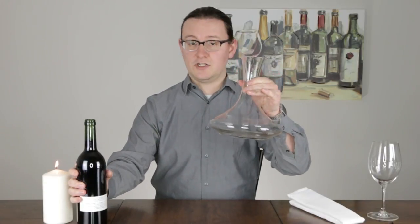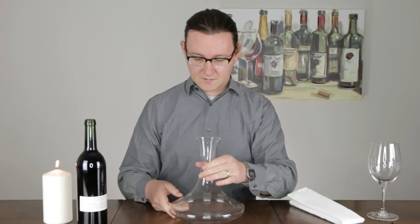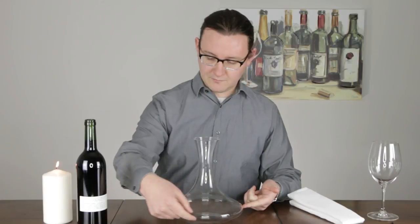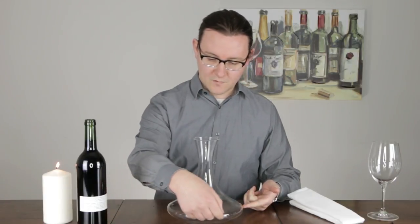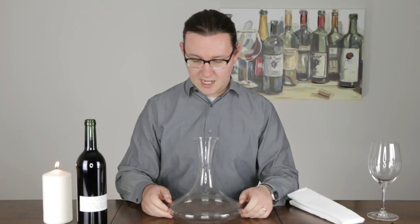We have here a standard shape decanter. The reason that it has this shape is because when one standard bottle is poured into it, the liquid will line up right around this widest part of the glass, which allows maximum surface area to be in contact with the air.